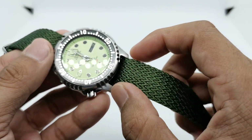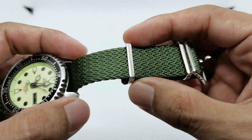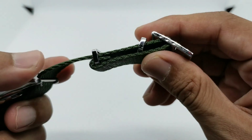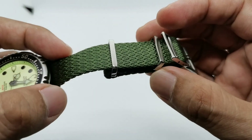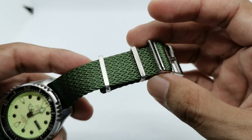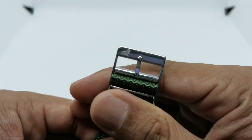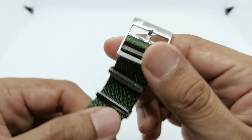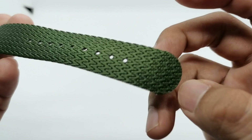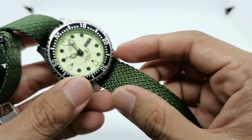The width is 20 millimeters to match the lug width of this piece, and it features a brushed buckle with a polished side, which is quite nice. The adjustability is very good — it can accommodate wrist sizes from around six inches up to eight inches. We have a signed buckle here with the RSM Watch Strap logo, and circular pattern holes that are heat-sealed at the ends to prevent fraying.